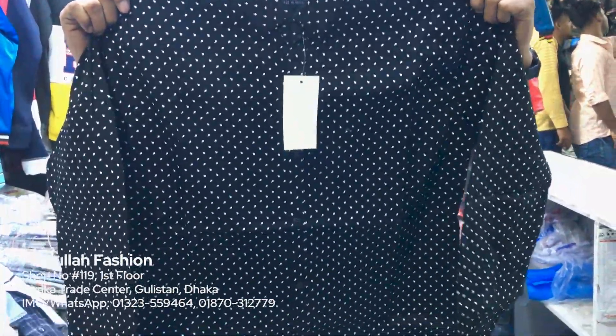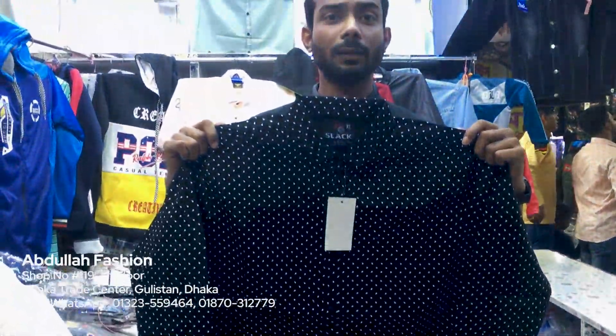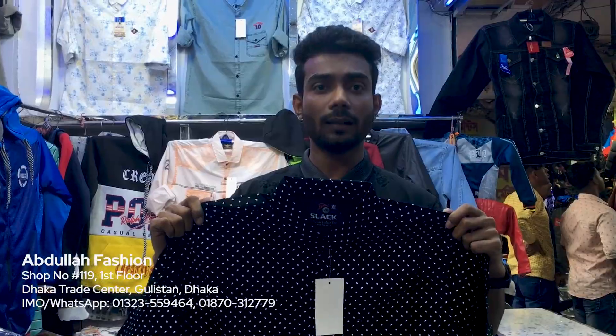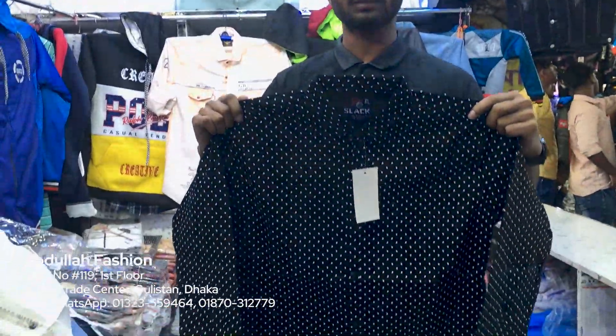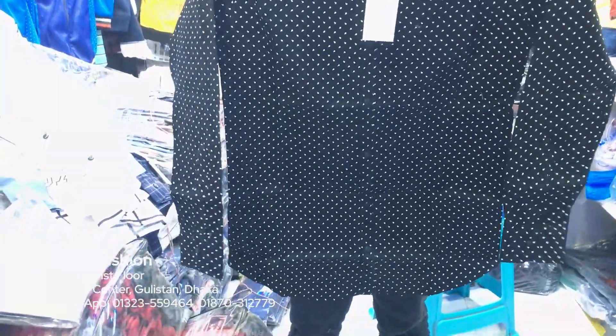LR XL 2 sizes, they are 3: black, blue and green. That's 3. This price is 2.